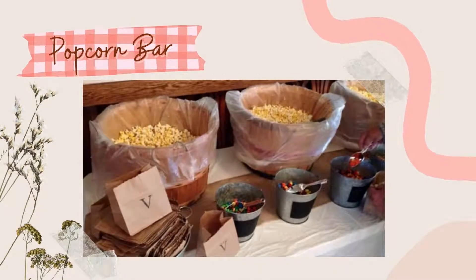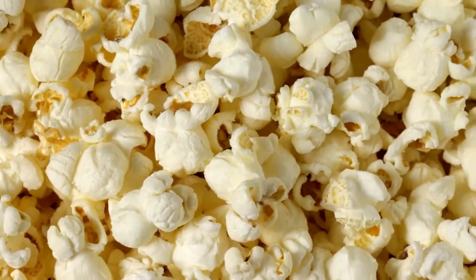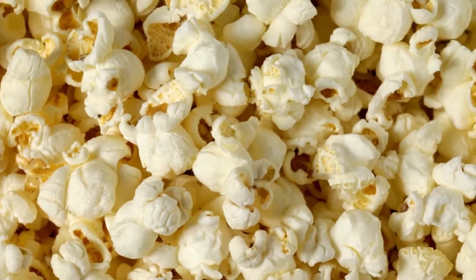With all the toppings and flavors available, they'll be able to customize their popcorn however they want. Here are the things that you'll be needing.